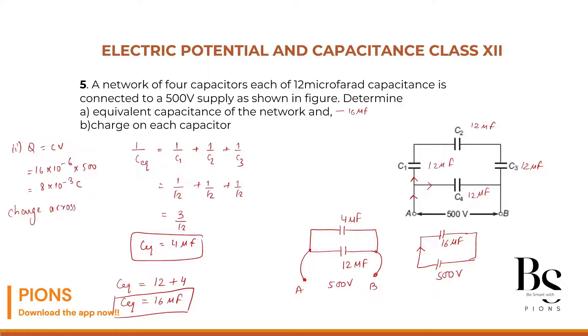The charge across C4 is Q4 = C4 × V = 12 × 10⁻⁶ × 500 = 6 × 10⁻³ coulombs.